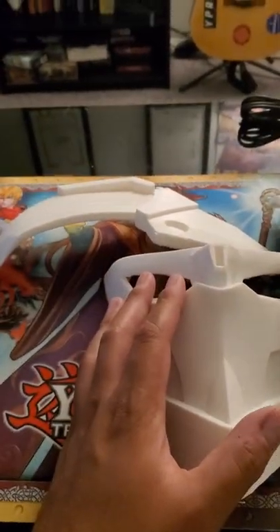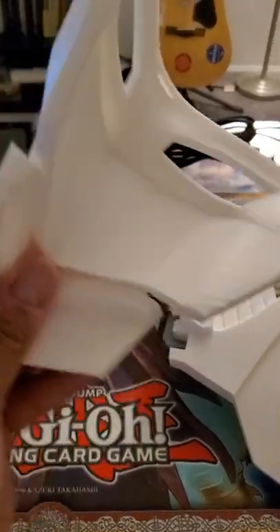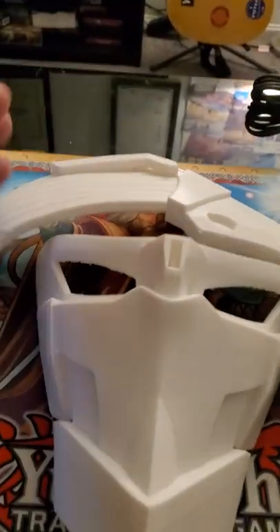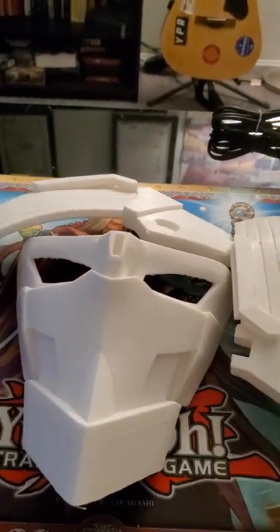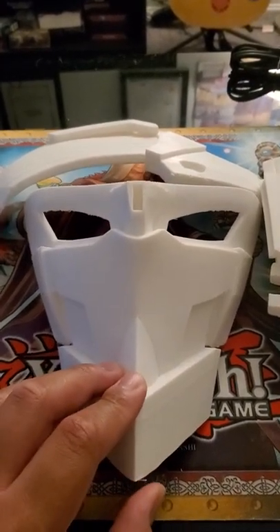Here are the first few parts of my Gundam Aerial helmet. This is the main faceplate, which came out pretty good, and these are the two side pieces that are supposed to fit on the sides of the helmet. I'm not sure exactly how it's supposed to look — I need to check the reference picture.